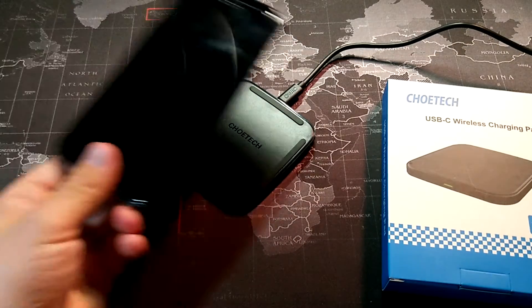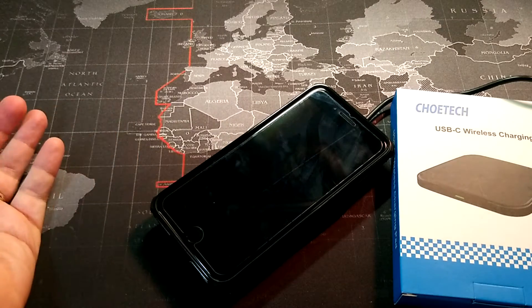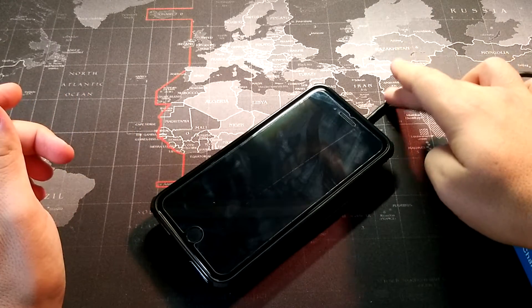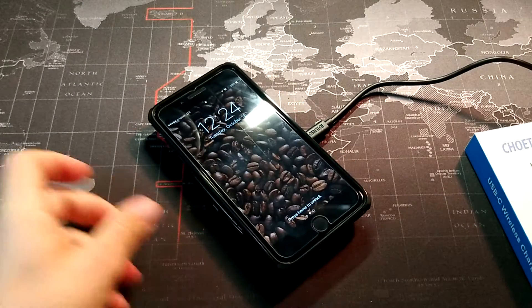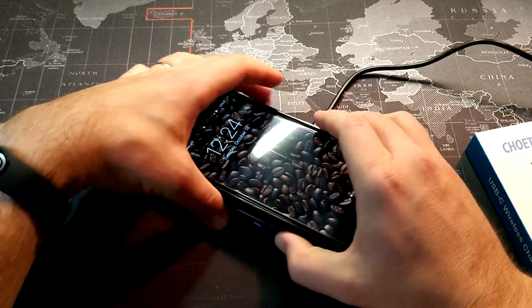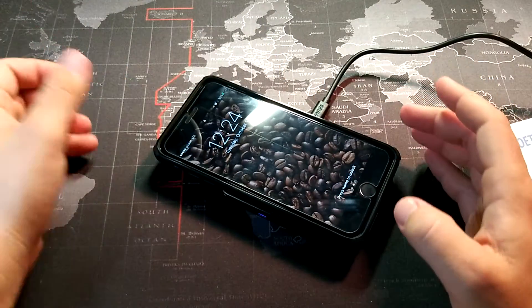I'm going to show you real quick how this works. You just set the phone on there — this is actually plugged in. You can see the wireless charger; it's not truly wireless. It does have to be plugged in. You can see that while it is working, it has a little blue LED indicator there just to show that it's working.